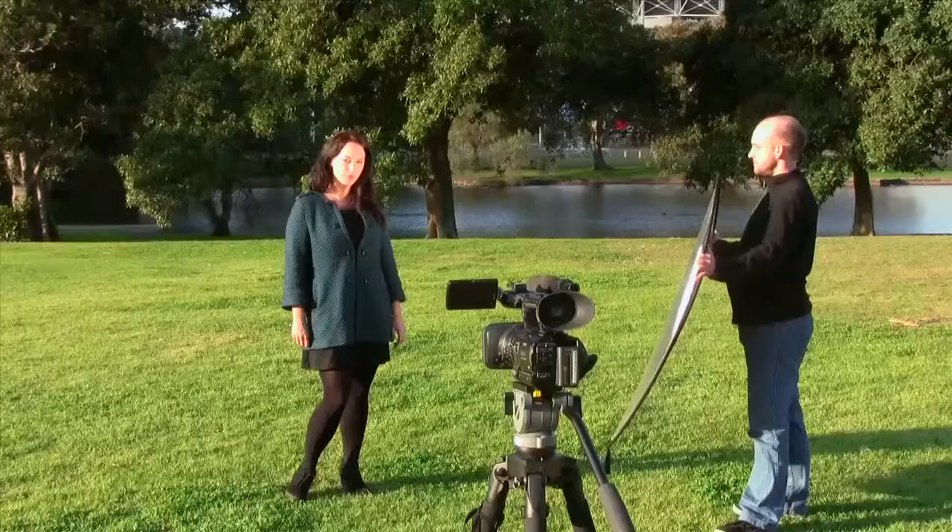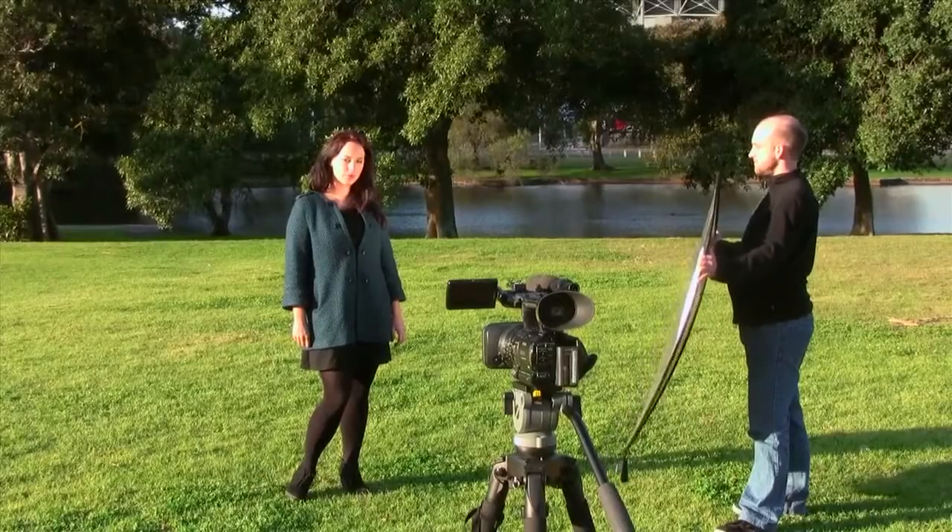The only problem with this is that on a sunny day, the shadows on the subject's face will be quite dark and hard. To overcome this, we can use a reflector to bounce the sunlight onto the dark side of the subject's face. Here, the reflector is acting as a fill light to soften the hard shadows.